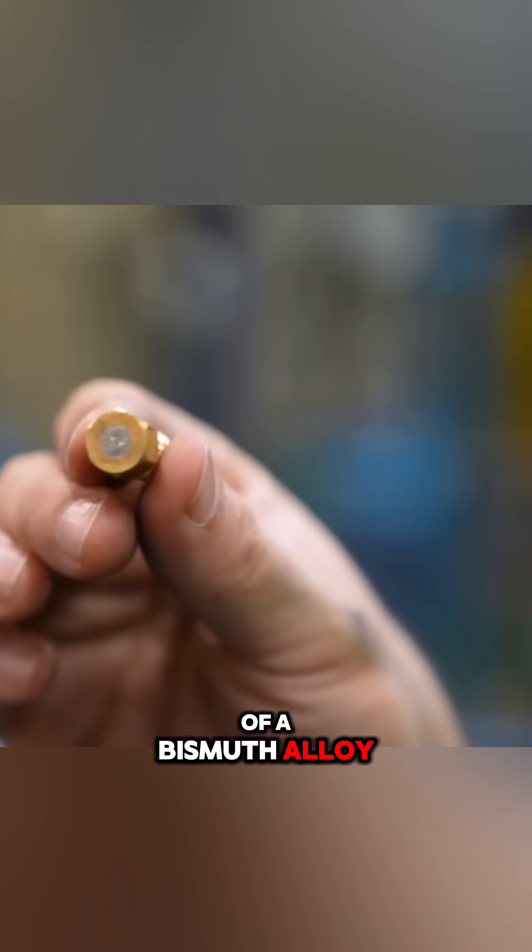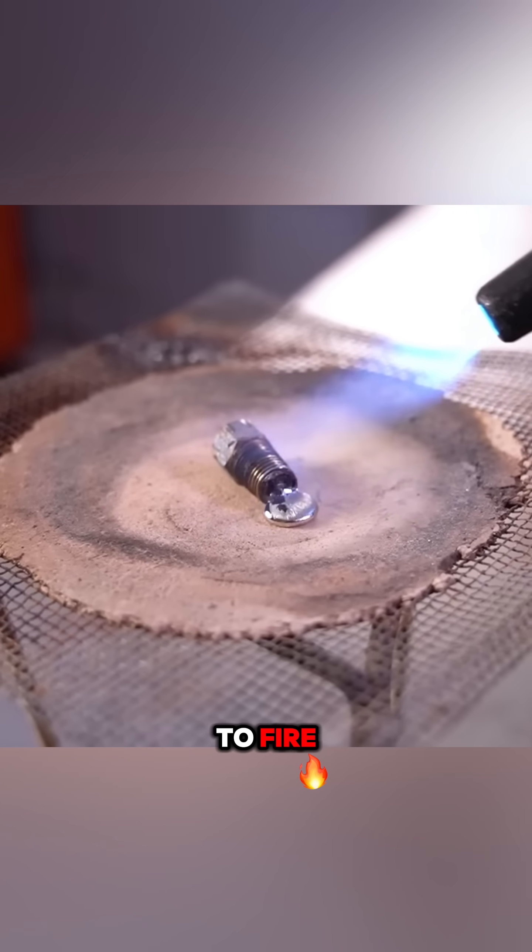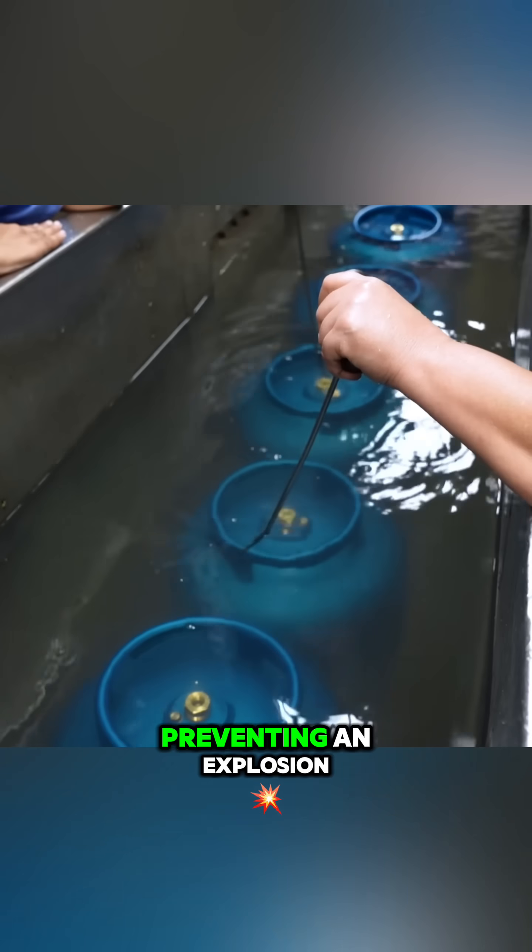Finally, a safety plug made of a bismuth alloy is installed. This metal melts when exposed to fire and releases the gas in a controlled way, preventing an explosion.